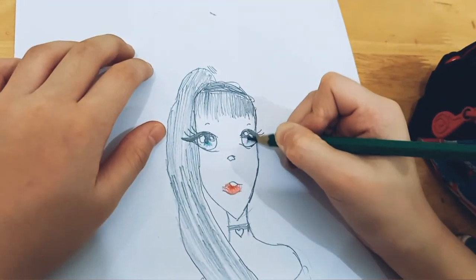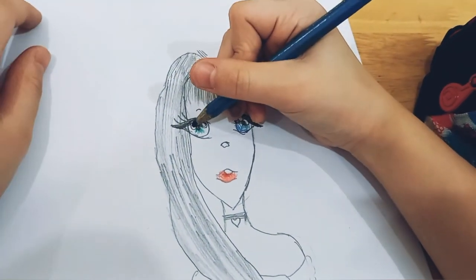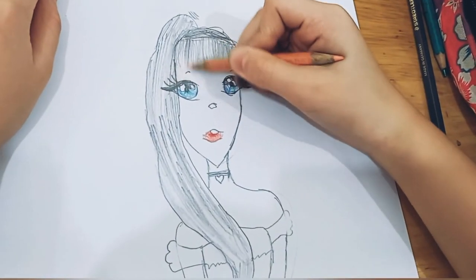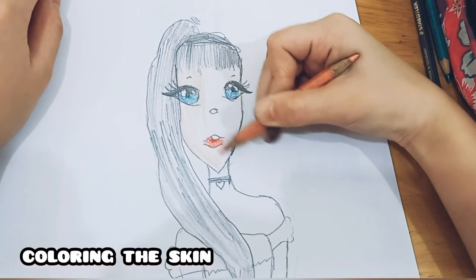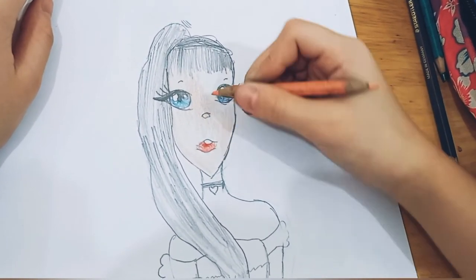Now let's color the eyes to make it more beautiful. Nice, look at that! And now that's how she colors the skin — that's her skin color. She's shading it to make it look more alive.